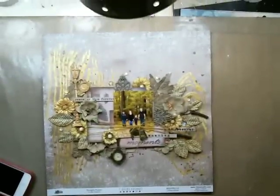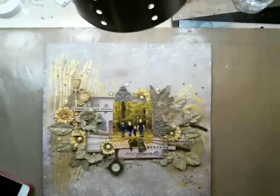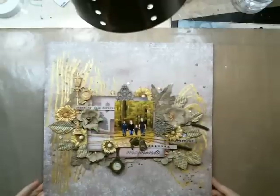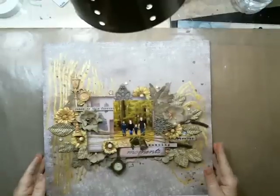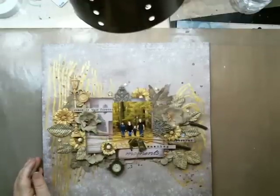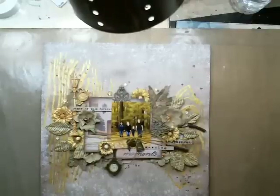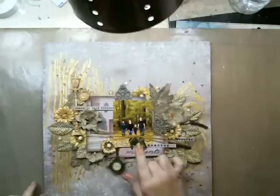We don't have snow right now but it's cold — Buffalo has snow but we don't. Here's the layout we are going to be creating today. I'll be creating and you'll be watching, hopefully getting some ideas. I've used the Seven Dots Studio collection called Thoughts Keeper, which I'm almost sure is available in the store. All the new Seven Dots collections are truly beautiful.